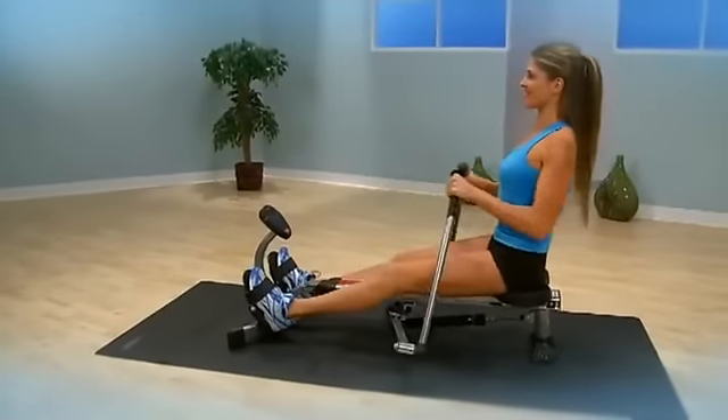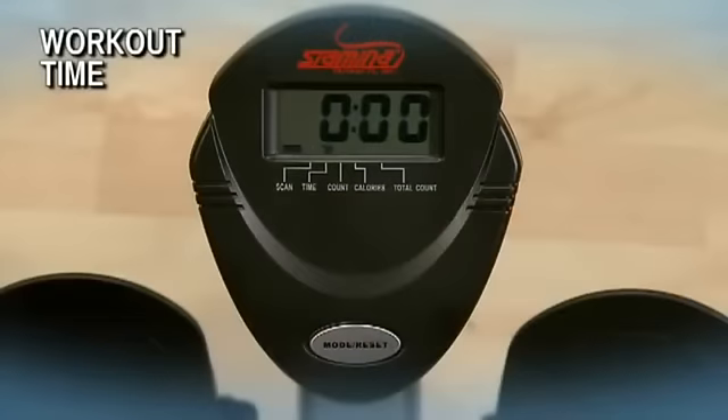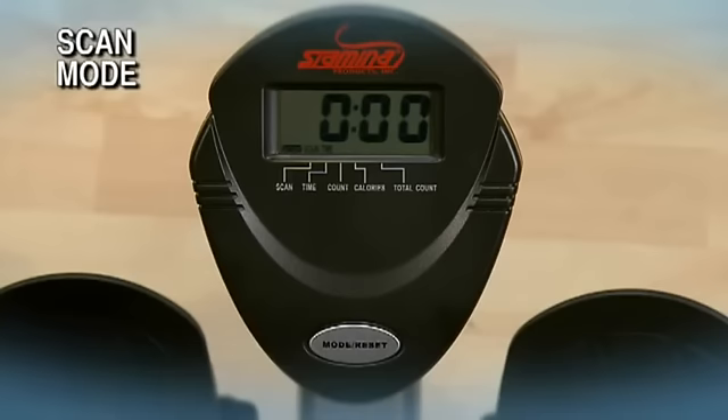Stay motivated and reach your fitness goals. The multifunctional fitness monitor tracks workout time, stroke count, total strokes accumulated on the machine, and calories burned during your workout. In scan mode, the monitor continually rotates from one function to the next, displaying each function for six seconds.